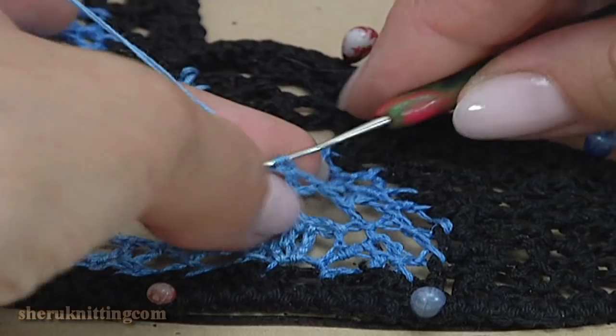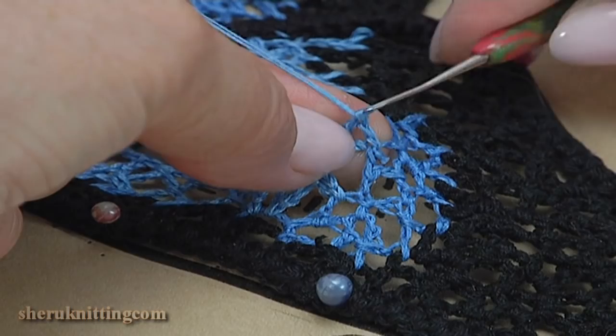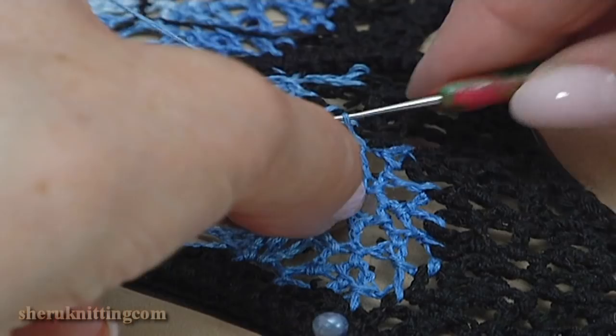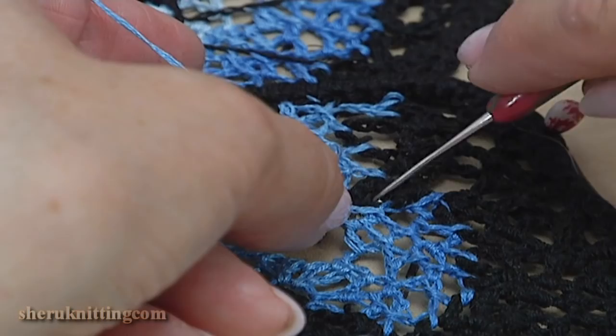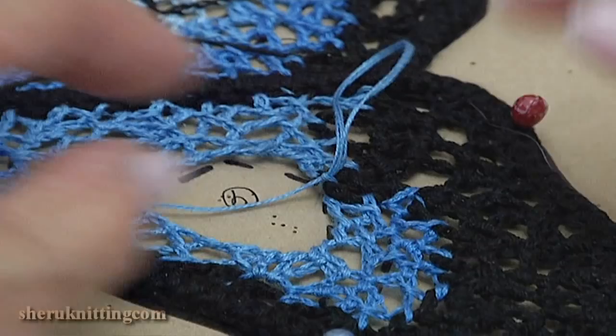Turn the work. Chain 1, 2. Remove the hook. Insert it into the chain space. Take the working loop. Pull it through. Chain 1, 2. Make chain 1, 2. Yarn over the hook. Insert the hook into the chain space and make a double crochet. Chain 1. Remove the hook. Insert it into the chain space. Take the working loop and pull it through. Chain 1. We have just done part number 3.